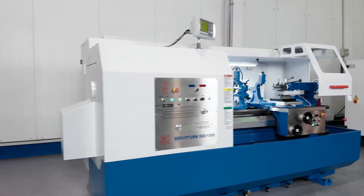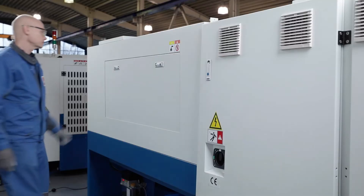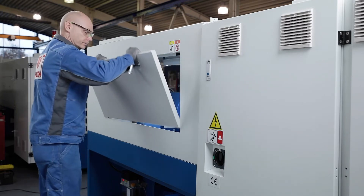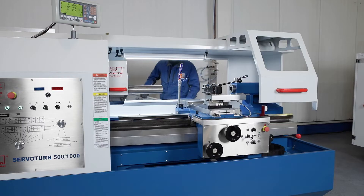The modern design machine housing offers an excellent compromise between protection and accessibility. The large opening and the splash guard can be very useful when setting up large work pieces.